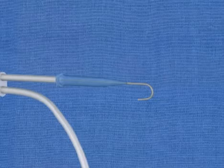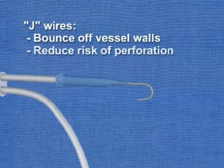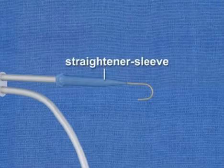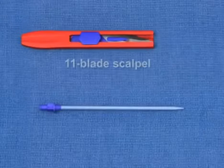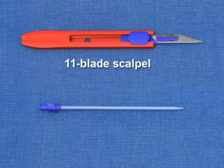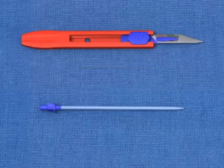The rounded leading edge of such J-wires allows the wire to bounce off the vessel walls, reducing the risk of vessel perforation. Note that the guide wire housing has a straightener sleeve that facilitates the insertion of the wire into the needle hub. An 11-blade scalpel, which is used to make a nick in the skin to allow passage of the catheter through the epidermis.